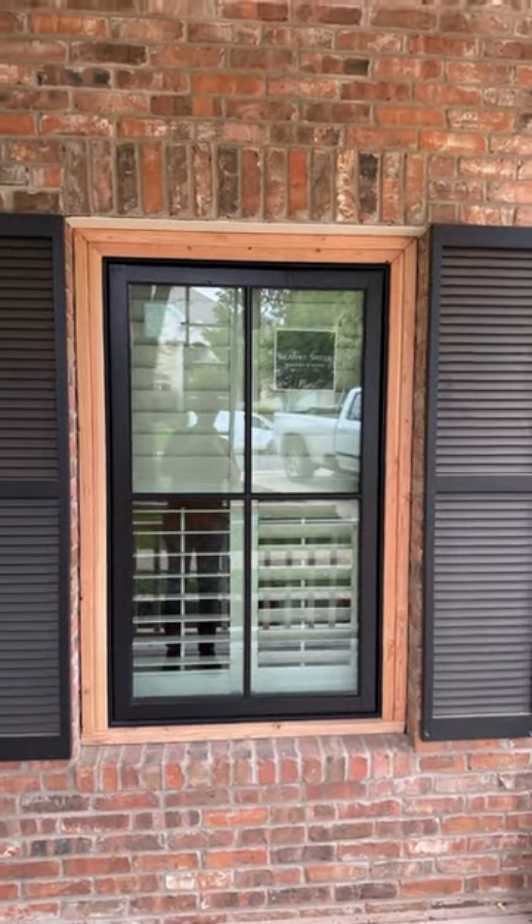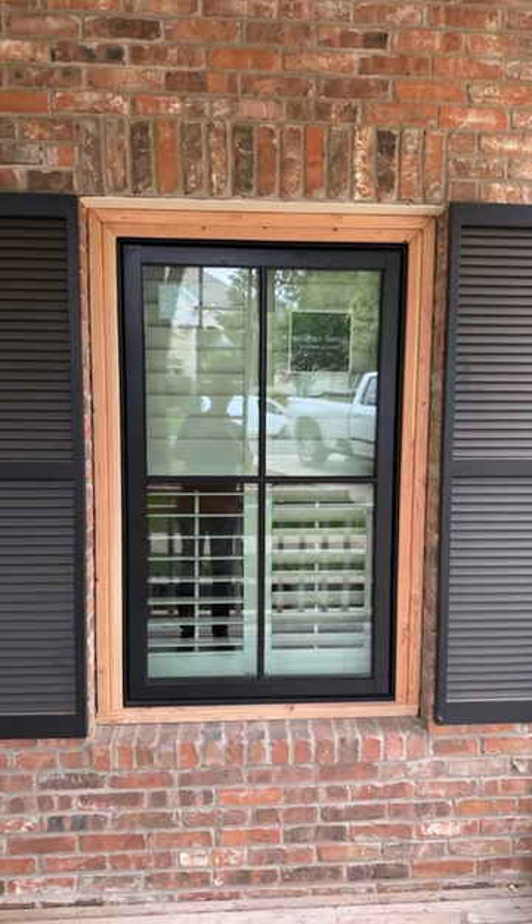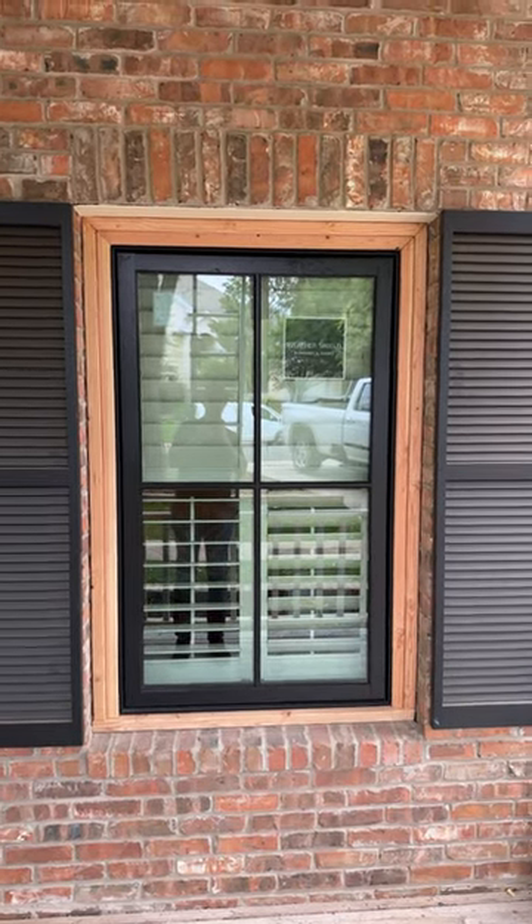We used some cedar 2x material here, and once this is caulked and painted, this house is good for another 40 years. Let's do this all together.